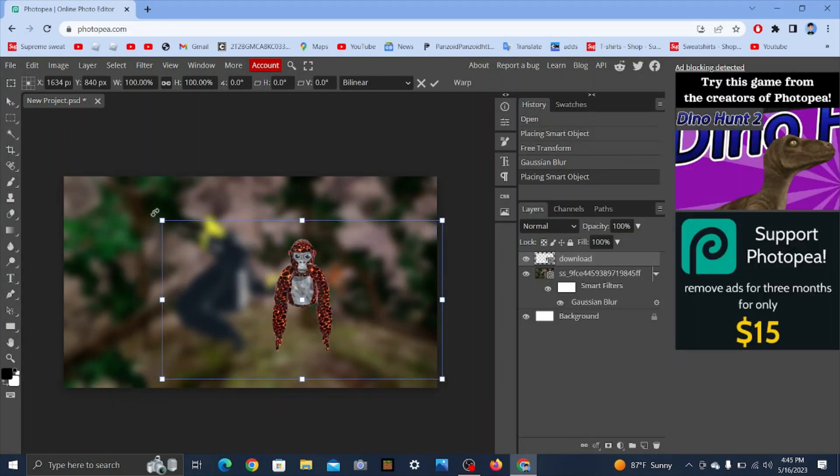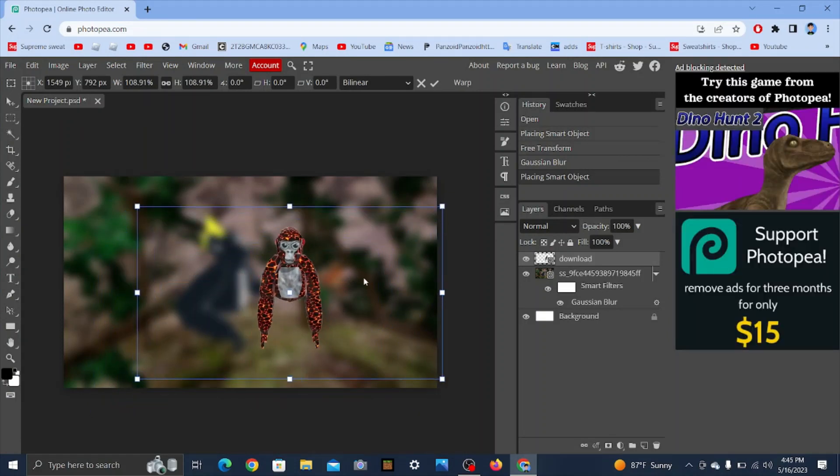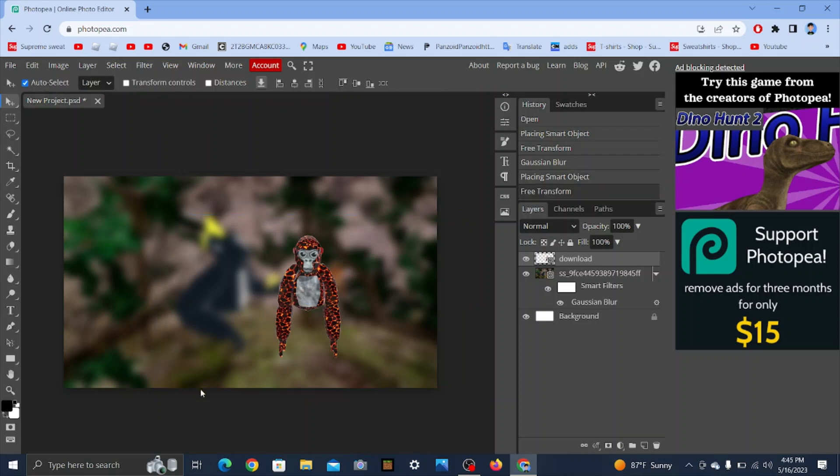Place the monkey here. You can set it to whatever size, but don't make it too small — your viewers want to see the monkey. Make it at least this big.